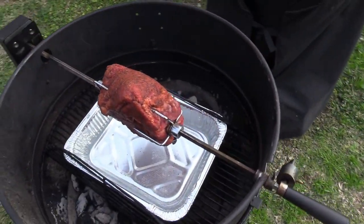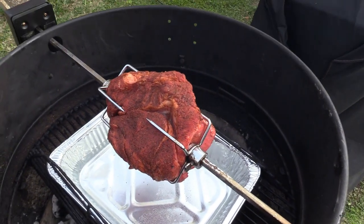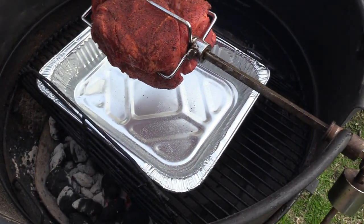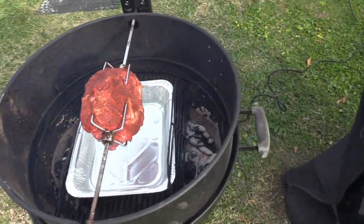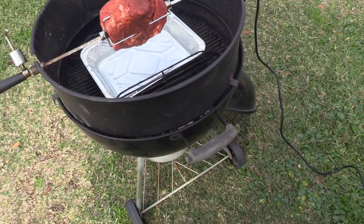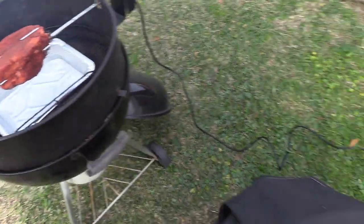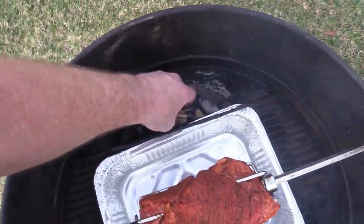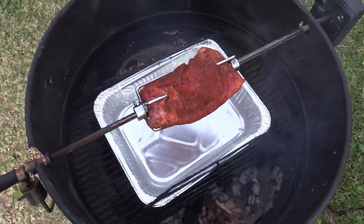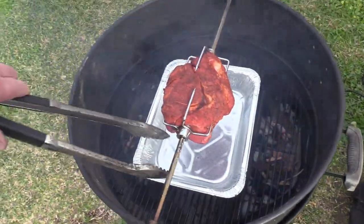Get out here and get set up on the rotisserie — we're gonna get this party started. We got the rotisserie on there, looks pretty good y'all. We've got charcoal on either side right here and we're gonna add some wood chips. We're smoking with some hickory wood today — throwing a few little wood chips on each side.